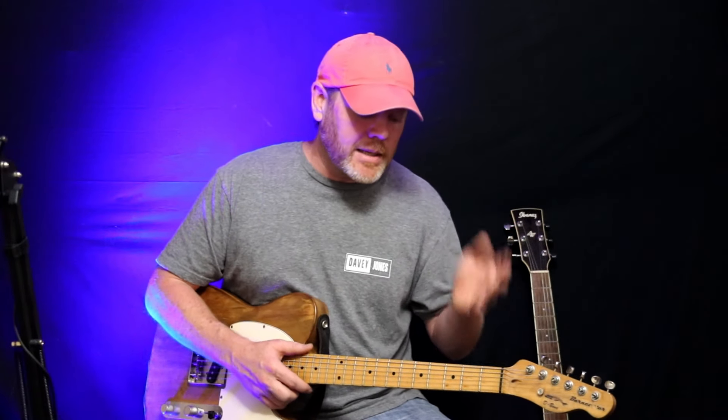I want to show you today that you can take simple chords that you know and play some really iconic licks with them. We tend to think about chords as just something we play when playing rhythm guitar, and we tend to think about lead as all these scales and modes. But you can play some really iconic things with just chords and moving them around the guitar neck.